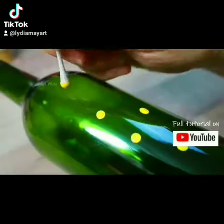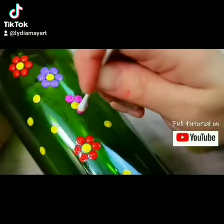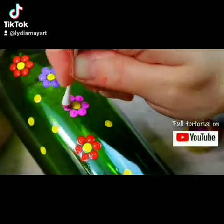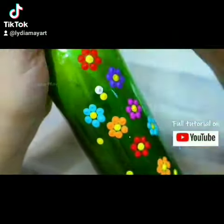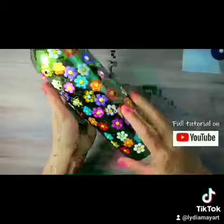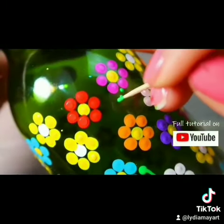You can learn how to paint a super fun, cute, and easy dot daisy design on just an old wine bottle. I'm using regular DecoArt Gloss Enamel Acrylic Paint so you can bake it on and it becomes permanent with the bottle. And I'm using homemade tools like cotton swabs and toothpicks.